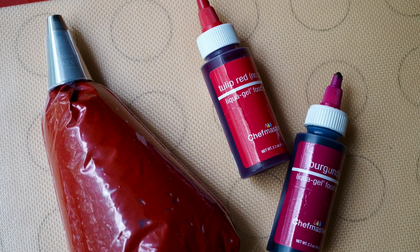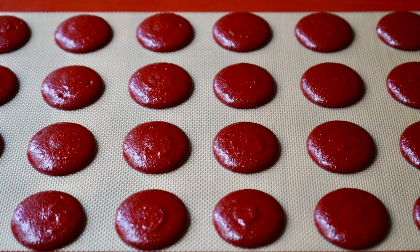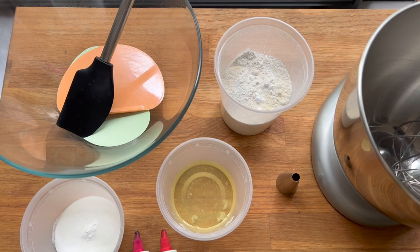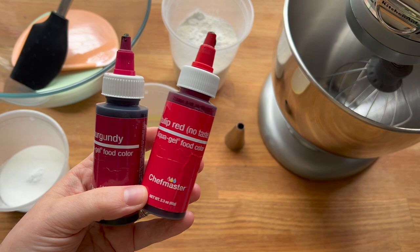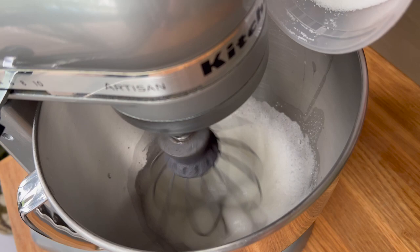One thing that can really easily go wrong when making macarons is adding in too much food coloring, especially too much gel food coloring, and especially when trying to make red macarons. I have a red and a burgundy gel food colorant here, since I think a lot of people stumble into this mistake when they're trying to get a really deep red color.